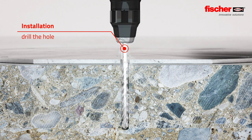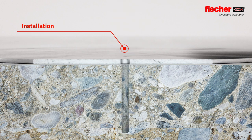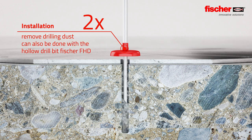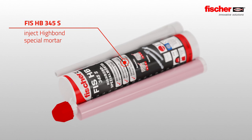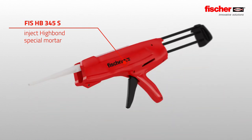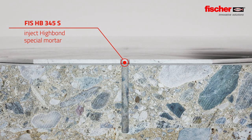To install, first drill the hole. Then remove the drilling dust to optimize the adhesive bond. The Fischer FDA is also approved for the installation process with hollow drills. Then inject the fully mixed Fischer Highbond special mortar.